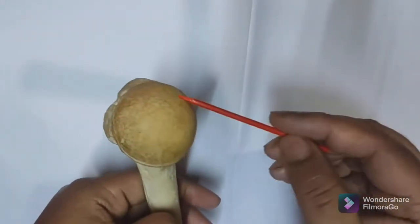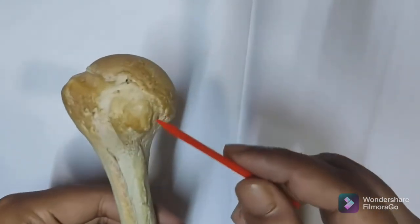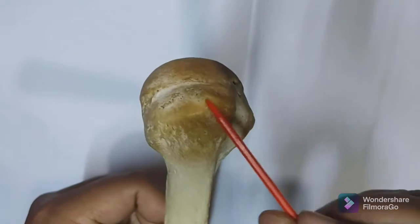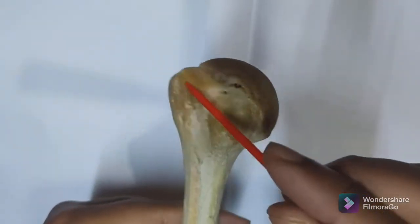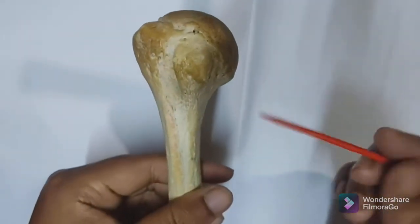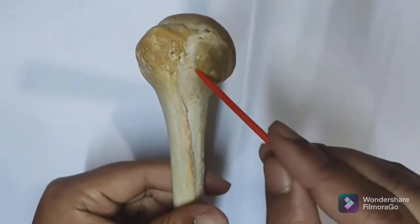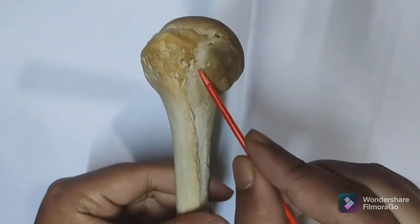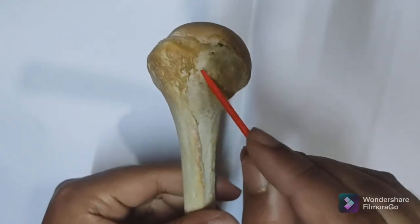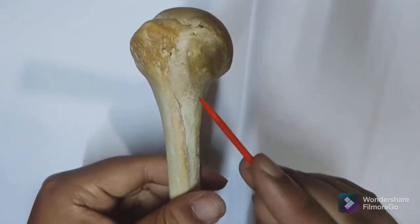This is the rounded articulating head of the humerus. This elevation is called the lesser tubercle, and the big rounded elevation laterally is called the greater tubercle. Between these two tubercles is the intertubercular sulcus, which is also known as the bicipital groove.